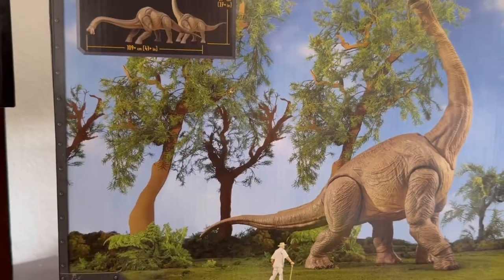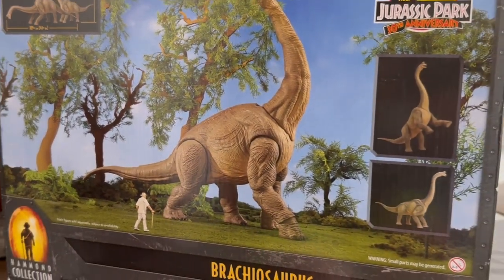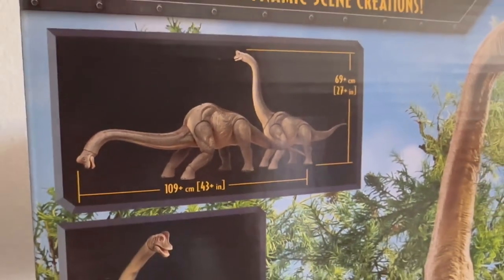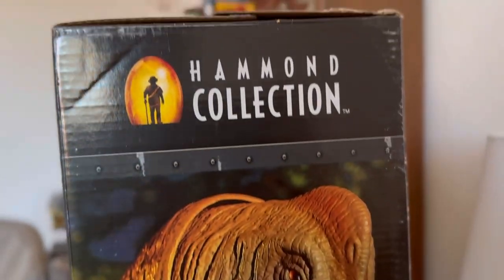I don't think it's as big as the toy that was released — the Hammond Collection is meant more so for collecting, more so for those kinds of fans. So it has a lot of articulation and things like that, and I'm really excited to see how this turns out.